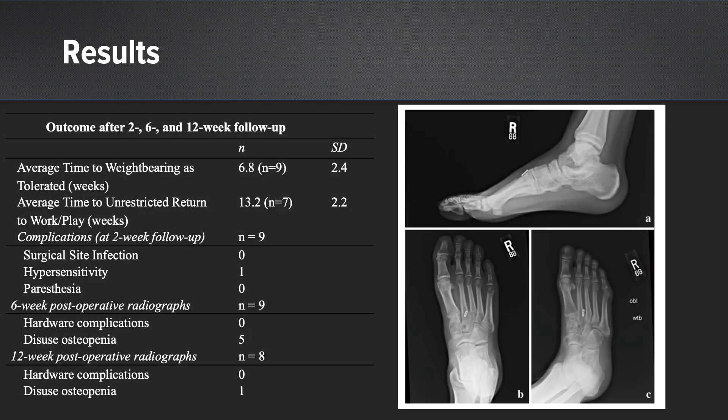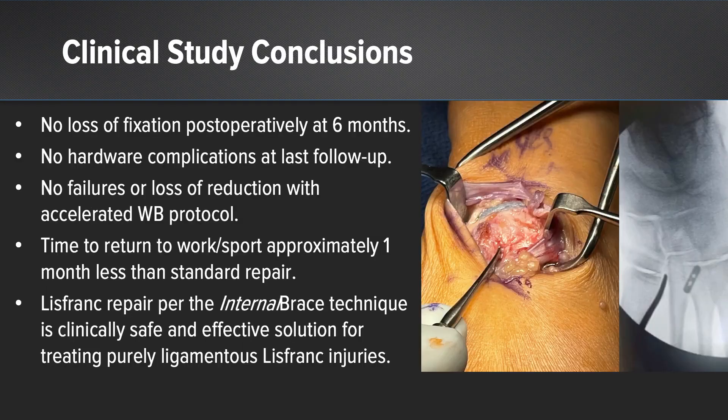When we analyzed our data, we had no hardware failures or hardware complications. The only complication reported in our nine-patient series was hypersensitivity at the two-week follow-up, which resolved by the six-week follow-up. Radiographic analysis demonstrated some disuse osteopenia, which resolved in patients by 12 weeks. Conclusions of this clinical study are that this device is safe and effective out to six months, with no hardware complications, and we recognized an earlier return to work or sport than previously studied using hardware such as screws or plate fixation. Lisfranc repair with the internal brace supplemental limb technique is clinically safe and effective for treating purely ligamentous Lisfranc injuries.